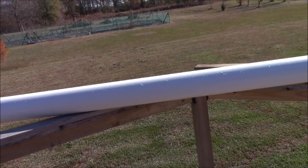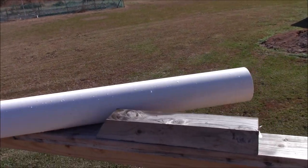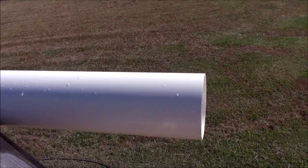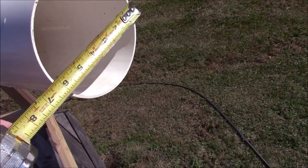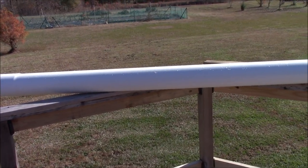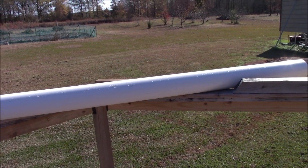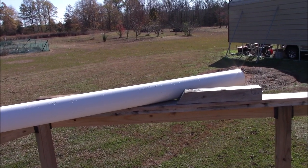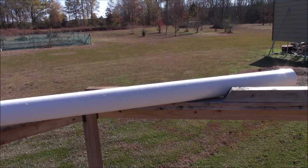This is a ten foot piece of PVC pipe that is six inches in diameter. My grow room — the long side — is ten foot long. That's what the water culture bed was. So I'm going to transform this and fit it in the place where the water culture was.